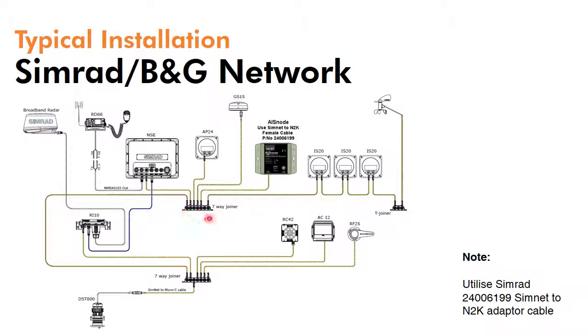Simrad and BNG also utilise their own custom format called SimNet. It's a slightly more compact NMEA 2000 based connector, and you need to utilise the 24006199 SimNet to NMEA 2000 adapter cable in order to integrate it. But once again, it simply tees into the backbone.